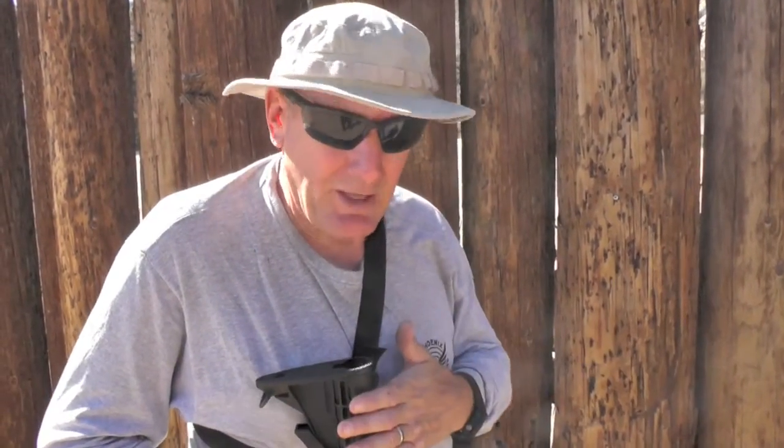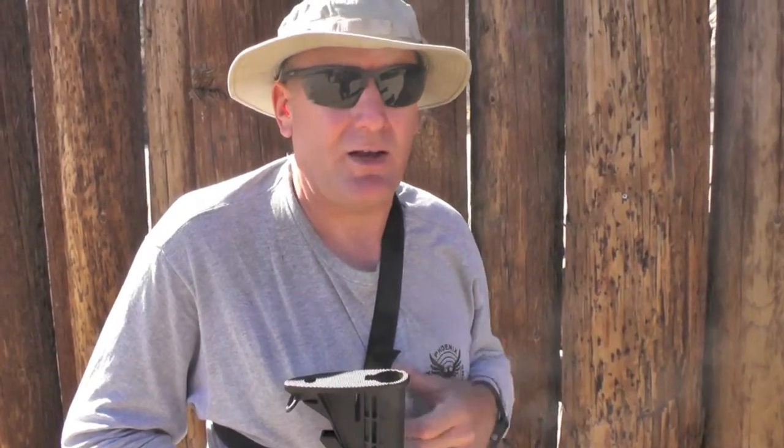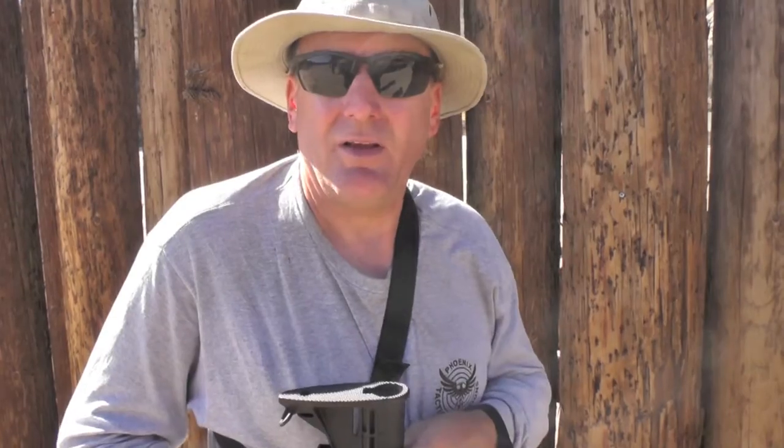I'm going to keep it in this rifle. I wanted to try it out, so I'm just going to keep it in here and just run with it. That was great shooting. Nice trigger work. For my first time with it — oh yeah, beautiful. Did some fast shooting with it.